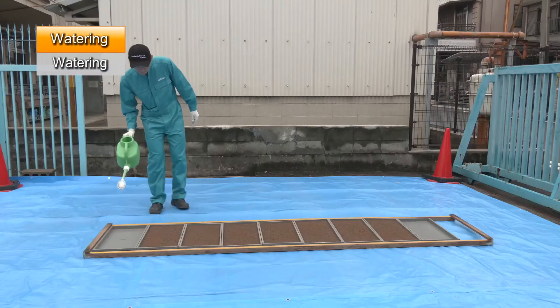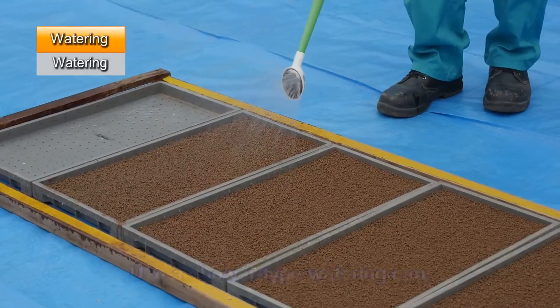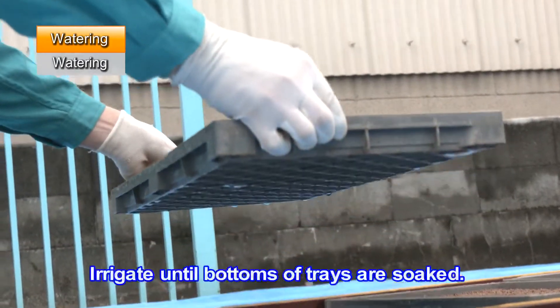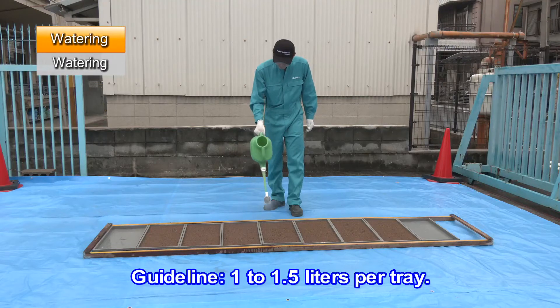Next is watering. Use a shower type watering can. Irrigate until the bottoms of the seedling trays are soaked. As a guideline, use 1 to 1.5 liters per tray.